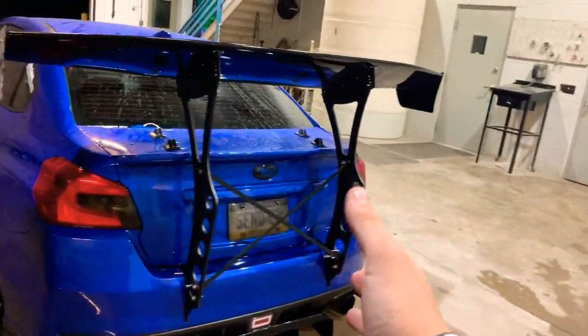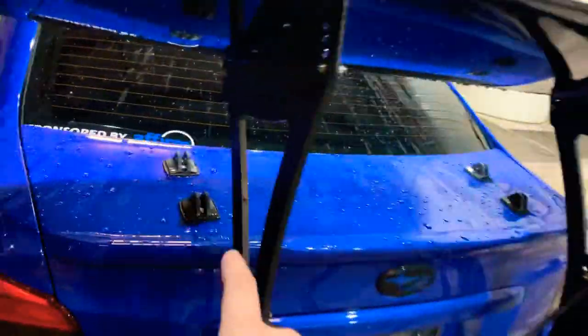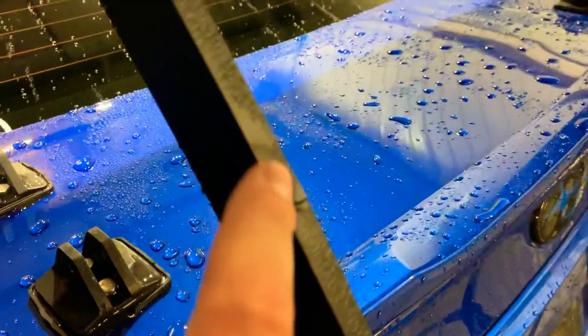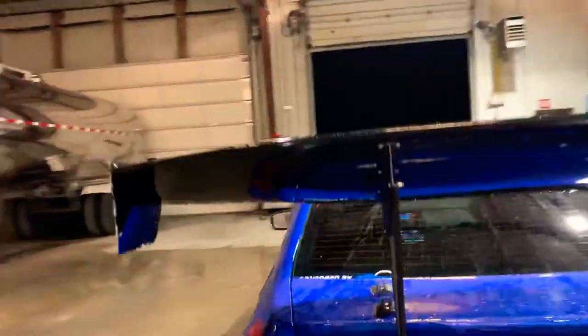Let's start with the hates first and end on a positive note. My first hate is right here — you can see there's a smooth spot and then the rest is all pitted. Granted, this is aluminum and I do understand that aluminum has its imperfections, but they could have at least sanded this down with a Dremel or something. That's just something I notice a lot.